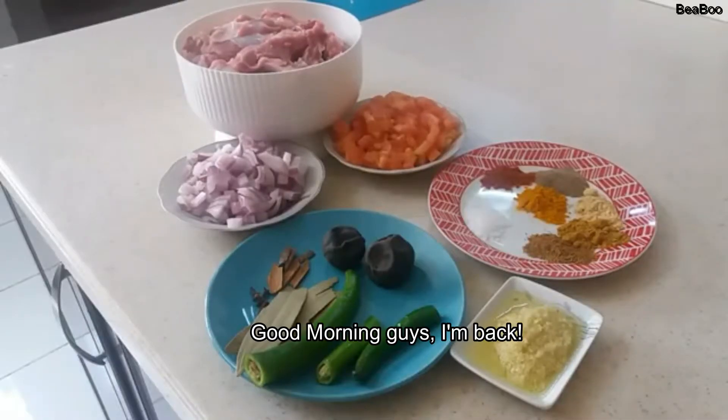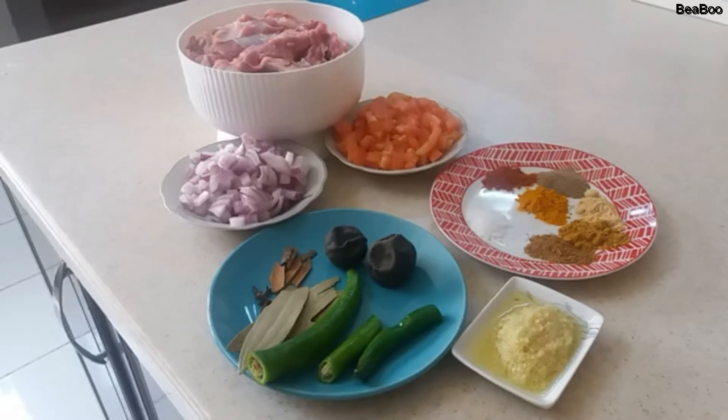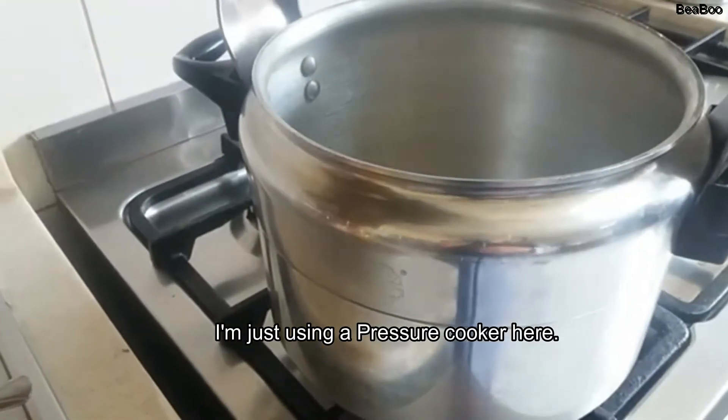Good morning guys! I'm back! For today, I will show you how to cook marag laham. Yan lang. Ito yung magic — kung tawag dyan, latoan.